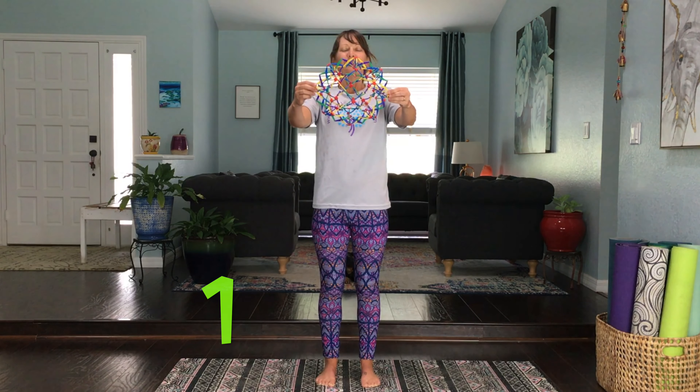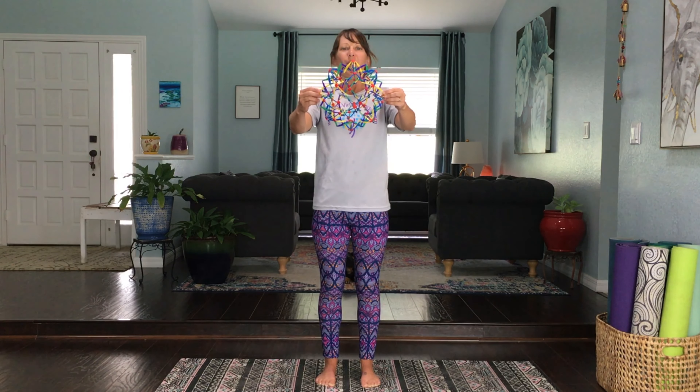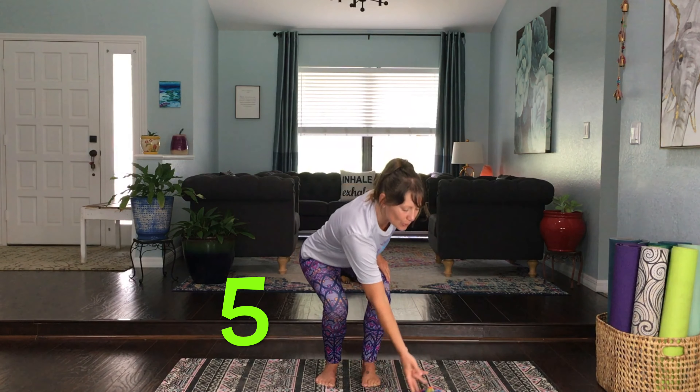Take a deep breath in, send that breath all the way to your belly, and then let it out. One, two, three, four — and last one, really deep breath — five. Great work.